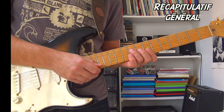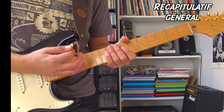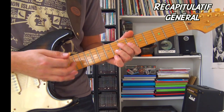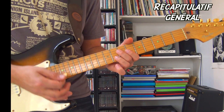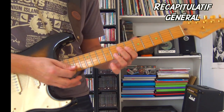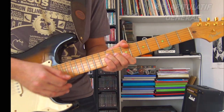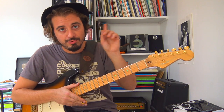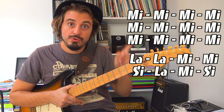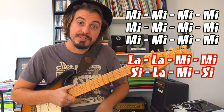Je vous refais tout du début une petite fois. Le Mi, le La, bien piqué, le Si — et ça redémarre. Petit détail pour terminer : la grille de 12 mesures fonctionne normalement, mais quand vous l'avez faite 2 fois et que vous l'attaquez une 3ème fois, au lieu d'avoir 4 mesures de Mi, il y en a 12. Vous ferez donc 12 fois la mesure de Mi, et après la suite de la grille telle que vous la connaissez.